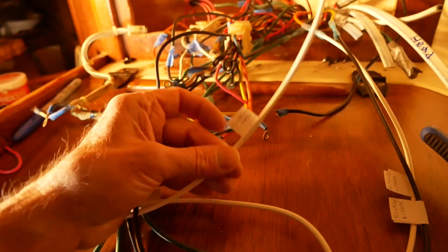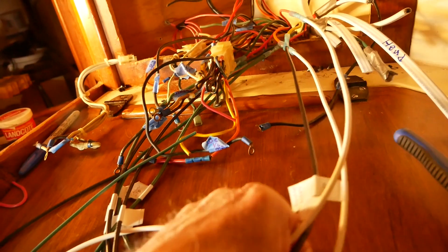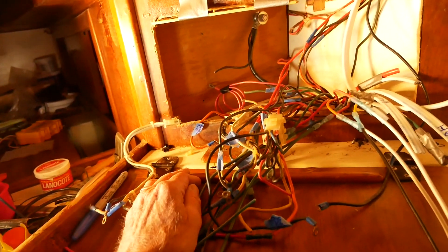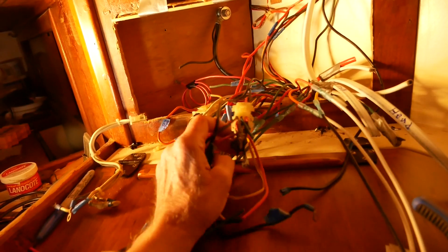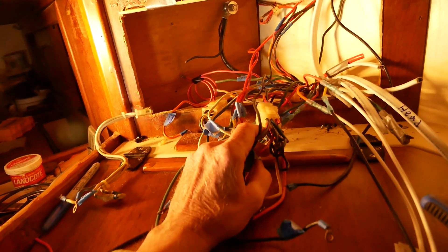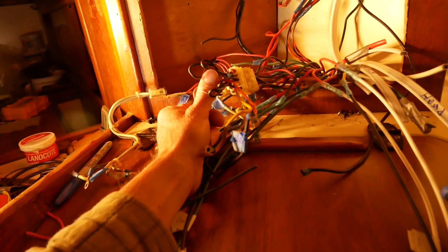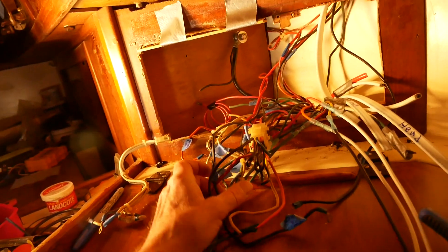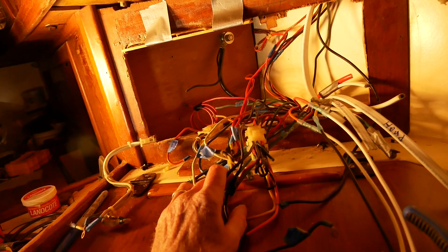I'm updating them with labels so I don't lose track of what's what when I install the DC panel. It's a real mess and some of the wires were already frayed in some places, so I'm happy I'm replacing this. There are jumpers I have to figure out which go to what, and carefully pull this apart and re-update the wiring.